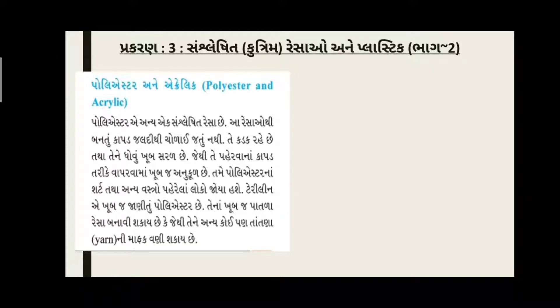માનવ નિર્મિત ના બીજા એક પ્રકાર Acrylic ની ચર્ચા કરીએ. Polyester એ અન્ય સંસ્લેષિત રેશા છે. આ રેશઓ થી બનેલ કાપડ જલ્દી ચોળઈ જતું નથી, એટલે ક્યારેય ઈસ્ત્રી કર્યા વગર કરચલી પડતી નથી. તે ક્યારેય સૂકાઈ છે ત્યારે પણ કરચલીઓ દેખાતી નથી. તે હંમેશા કડક રહે છે. Polyester ના શર્ટ તથા અન્ય વસ્ત્રો પહેરેલા લોકો, Terylene - જે ખૂબ જ જાણીતું Polyester છે - ના ખૂબ જ પાતળા રેસા બનાવી શકાય છે.